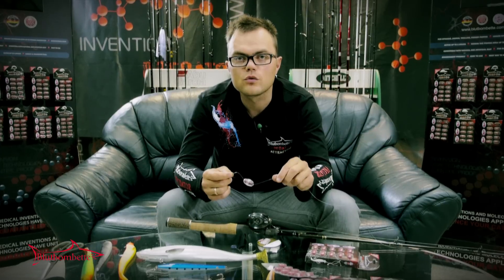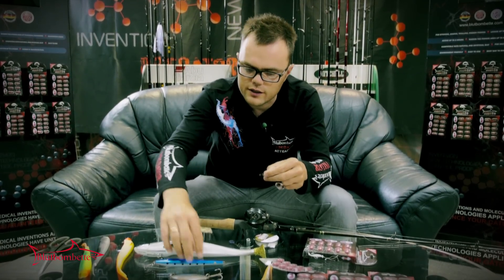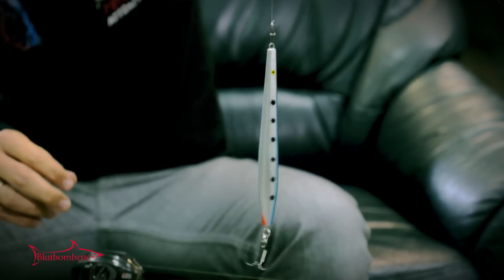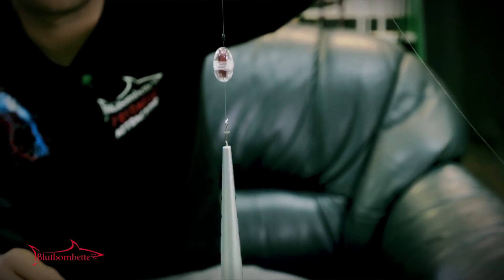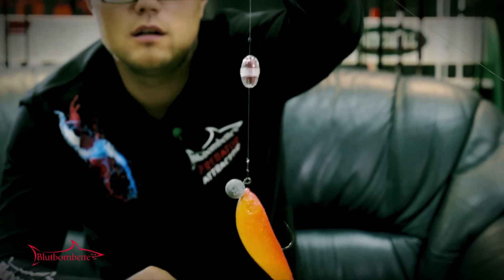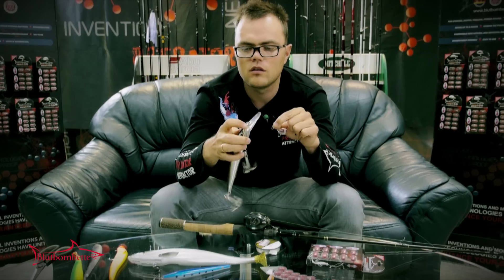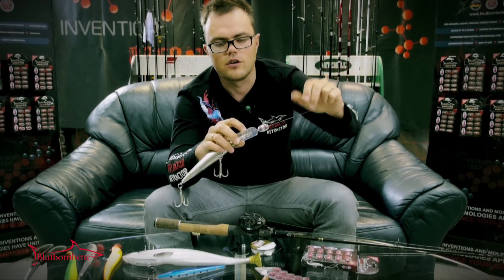Now it's ready to use with whatever lure you want to fish with — whether it's a pilker, vertical type of fishing, soft plastic, or with a popper.